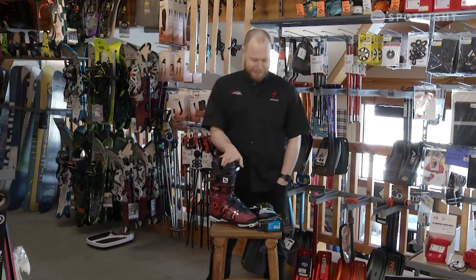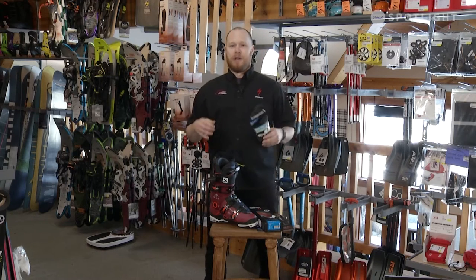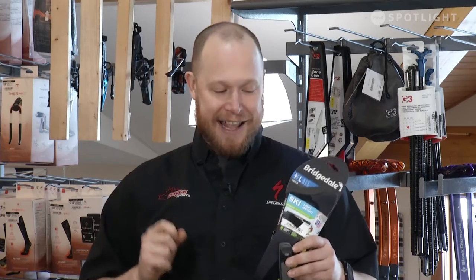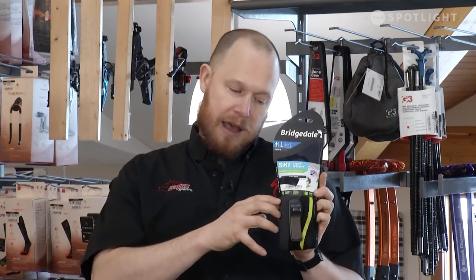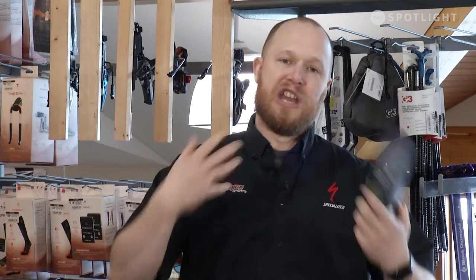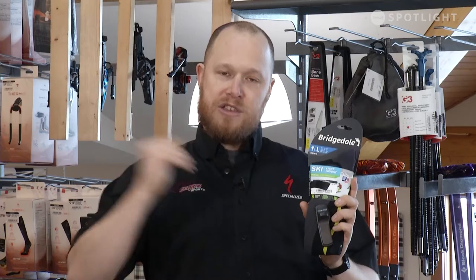But first off, we're not going to talk about ski boots. We're going to talk about what you wear on your foot in the ski boot. It is super, super important not to wear just a cotton sock or a basic sock or a thick wool sock. What is important about ski socks is that they be very thin, and that they be made out of materials that will wick sweat off of your feet. So thin and wicking is very, very important — when the sock wicks the sweat off of your foot and puts it into the liner, you won't get a cold foot.